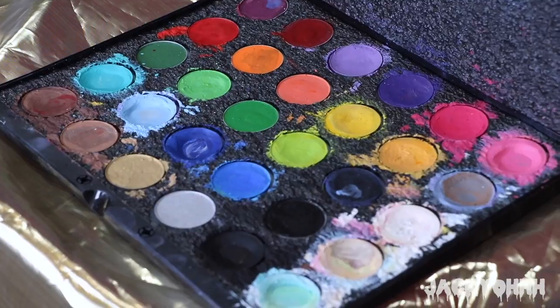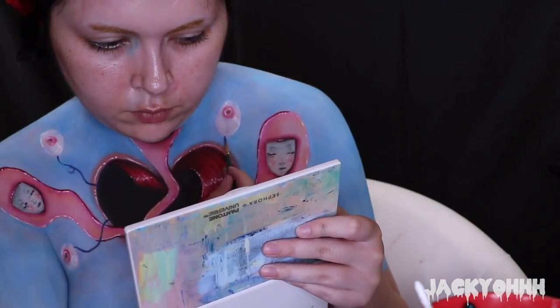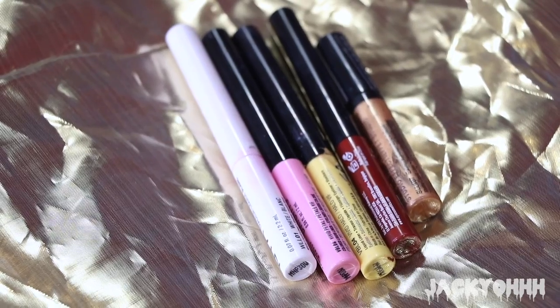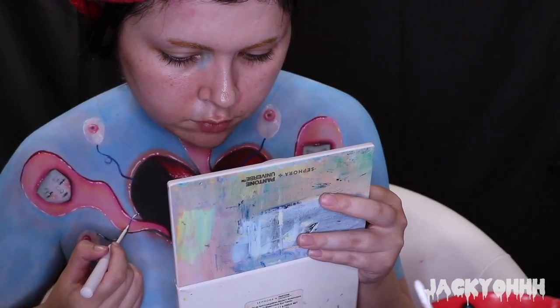Taking my dark blue paint, I'm making strings for each one of the eyeball balloons. I wanted the strings to pop out more so I took my white liquid liner and just created some dots of highlights on the strings.